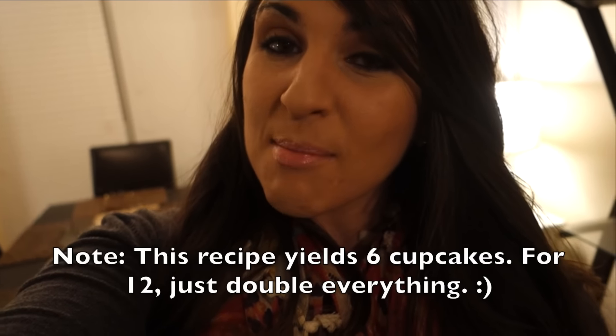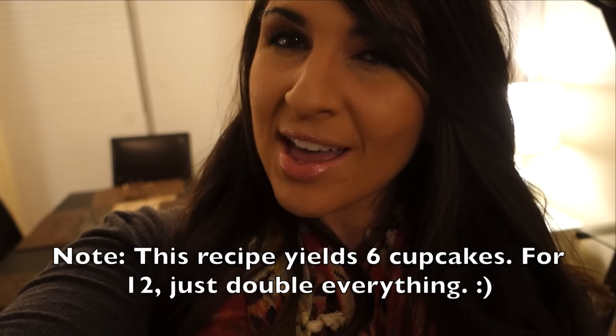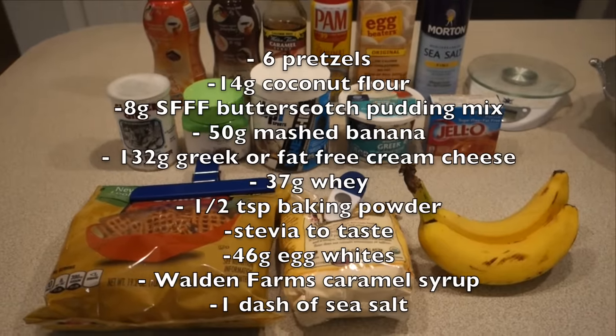What's up friends, welcome back to my channel! Today we're going to be making some salted caramel protein cupcakes, because it is another episode of cooking with cakes, which we haven't done in a long time. So I thought I would bring that back and I'm excited to show you guys one of my new favorite recipes.